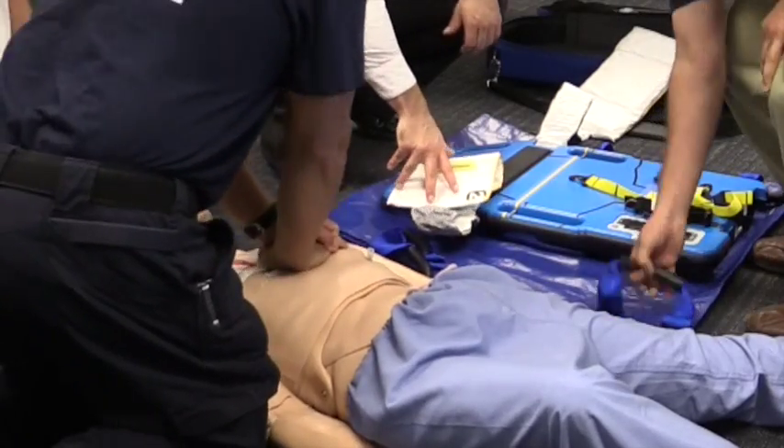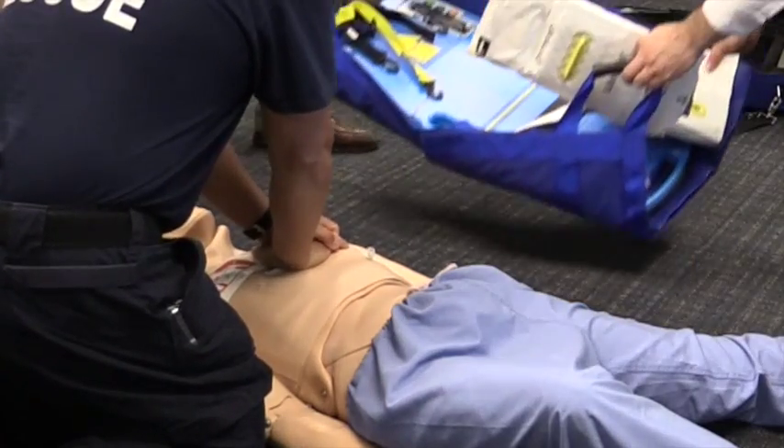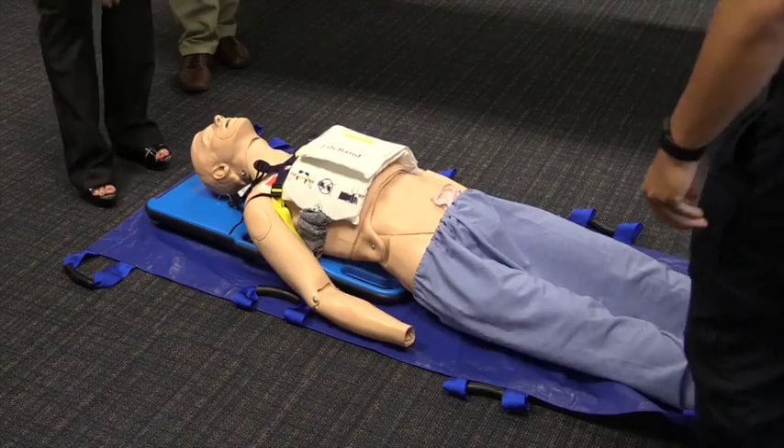Eventually, everybody gets exhausted, and this is where performance starts lacking with CPR. You get tired, you're not compressing enough, you're not going fast enough. You don't have those worries with this device.